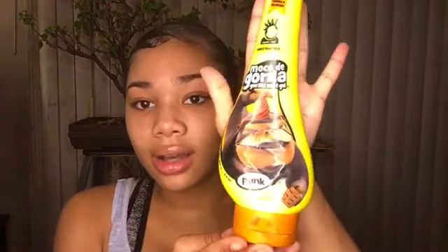I forgot to mention this in the stuff you'll need, but you need a gel. I use this Gorilla Snot Gel and I put this as like an extra hold. I put it over my edges because I have a hot head — my products melt on my head quickly — so this gives extra hold.